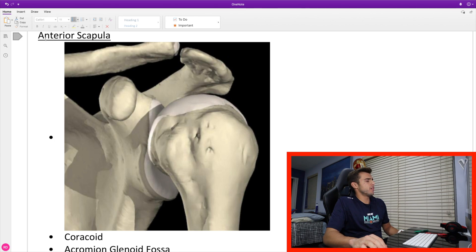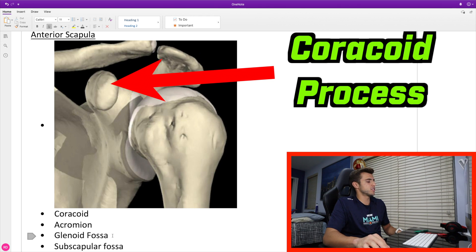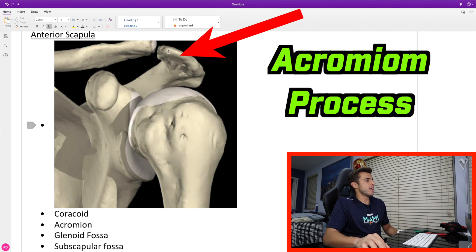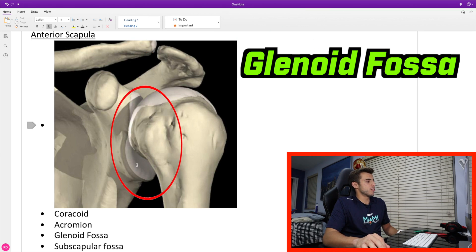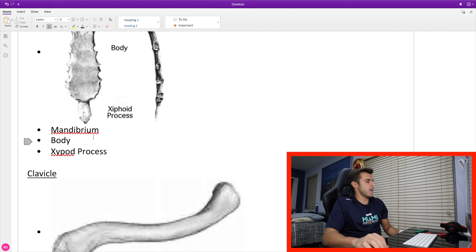Next up we have the anterior scapula. There's only one muscle that sits anteriorly, so there's not much bony anatomy relevant to the rotator cuff here. But you do have important structures like your coracoid process, your acromion, your glenoid fossa, and your subscapular fossa. The subscapular fossa is this base right here. This tip is the acromion, and this bone is the clavicle. The glenoid fossa is where the humerus sits.